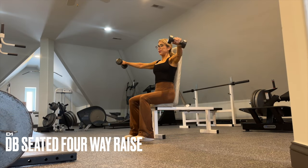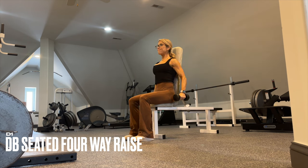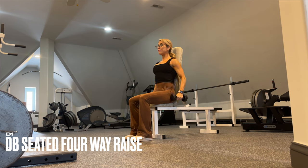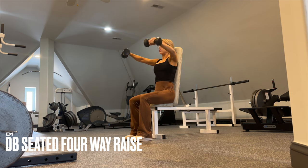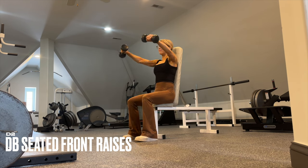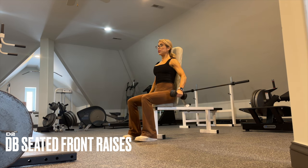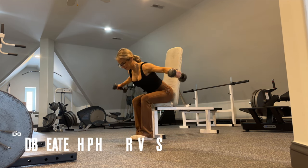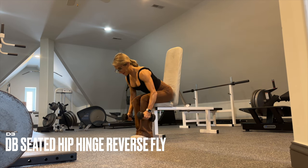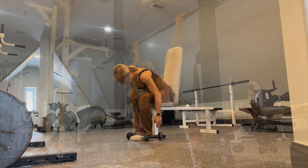The dumbbell seated four-way raises target the medial and anterior portion of the delts — it's a four-part movement. Minimal rest before going into D2, where you'll use the same exact weight for dumbbell front raises, rotating the palms from neutral to pronated at the top. Perform until you have about one rep left in the tank. You'll have 15 to 30 seconds to recover before moving on to D3, a seated dumbbell hip-hinge reverse fly with the same weight, this time taken to failure. Full rest after this before returning to D1.